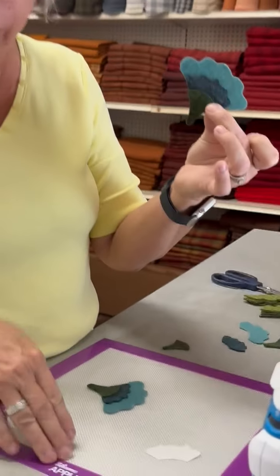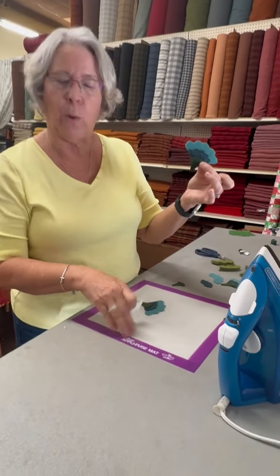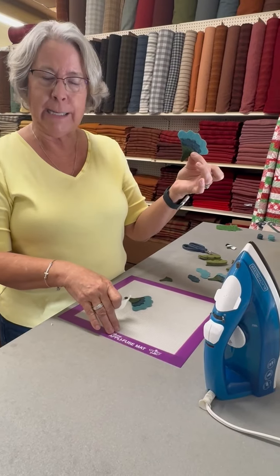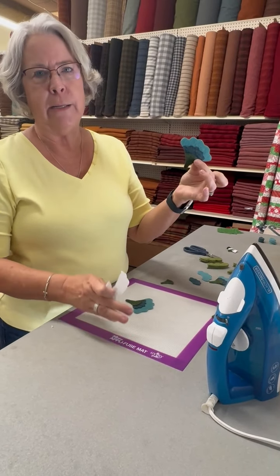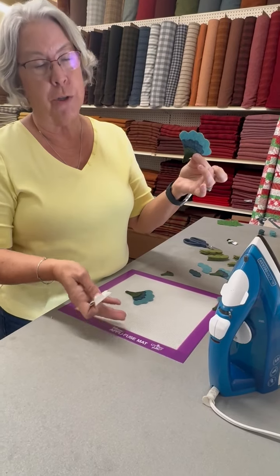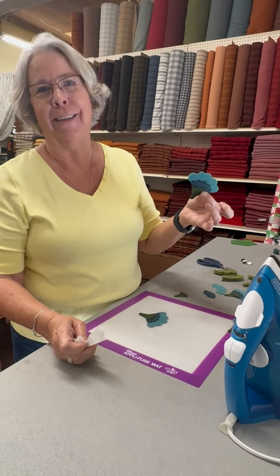Thanks from the Woolen Needle. We have the Applifuse mats available on the website — there's a 12 by 12, 12 by 18, and a 17 by 24. A very nice product to have in your repertoire when you're doing wool applique. Happy stitching!